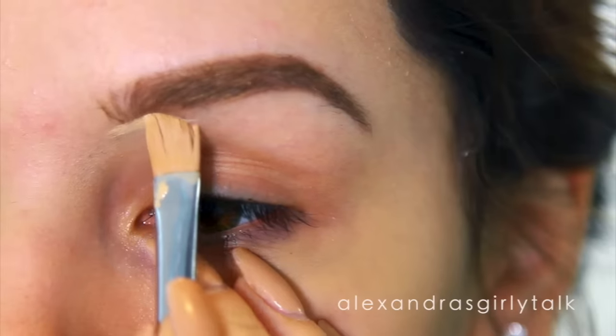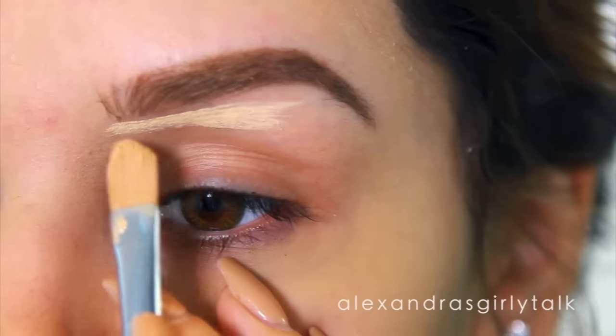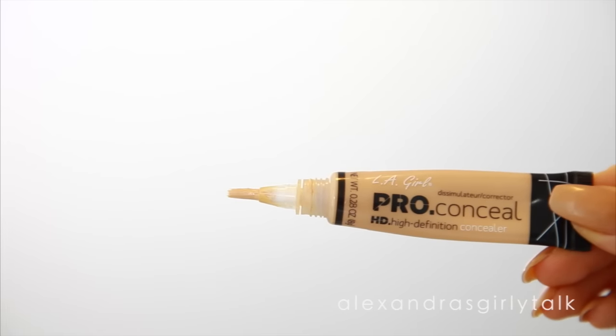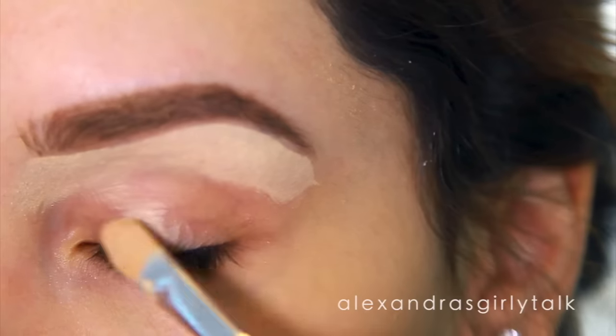To make all of the colors pop and to keep my eyebrow looking really clean, I'm going to clean it up with some concealer underneath the brow. I'm taking a flat brush and some concealer and pulling this underneath and then all over the lid.